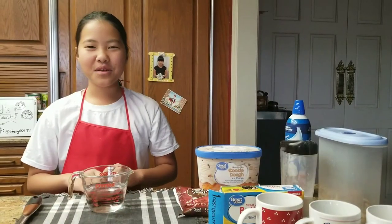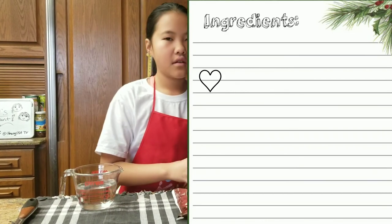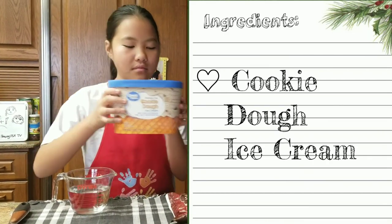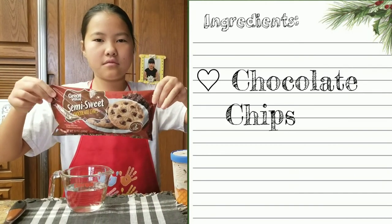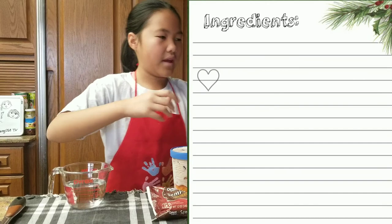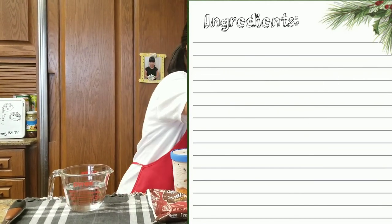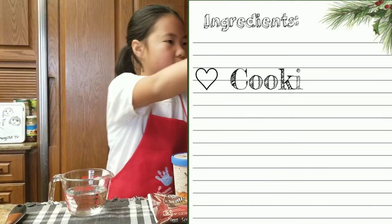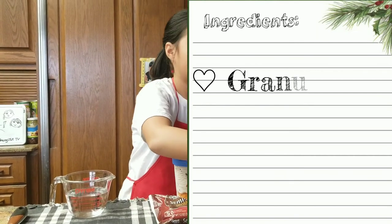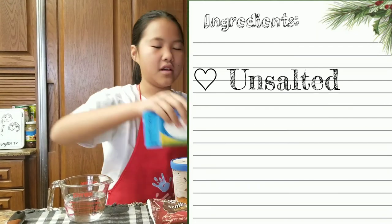Now we can start our cookie dough hot chocolate. The ingredients you will need are water, cookie dough ice cream, chocolate chips, ready whip, cookie crisp cereal, sugar, and unsalted butter.